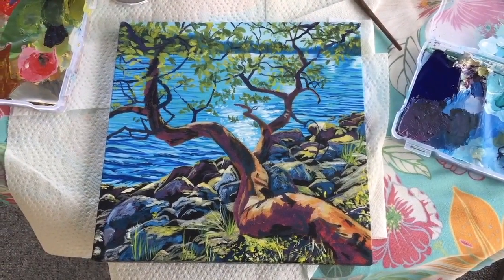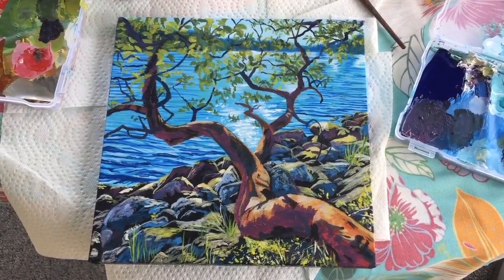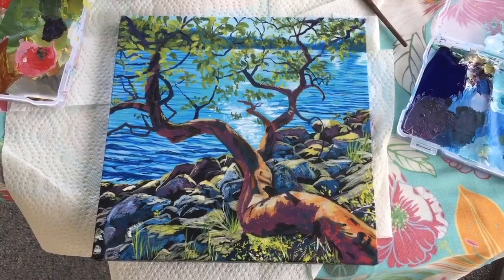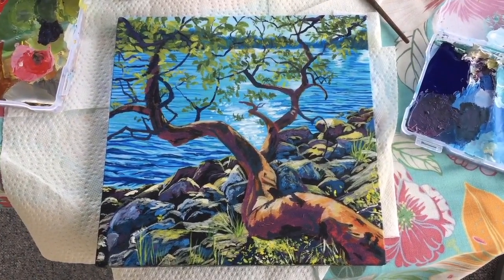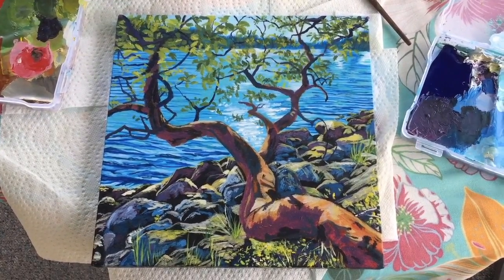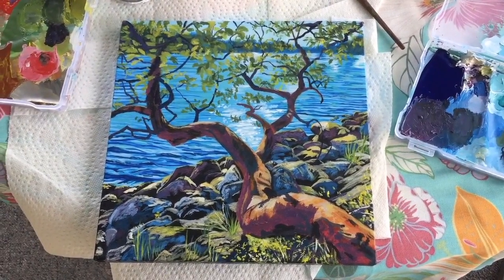Now this is pretty much my finished product. All I did differently from the other image was add some more leaves — taking a really good look at the photograph to see where the highlighted leaves are, where the more yellowy bunches are, where the greener bunches are, where they're thicker, where they're thinner, and where the ocean shows through more. And that's what I came up with.